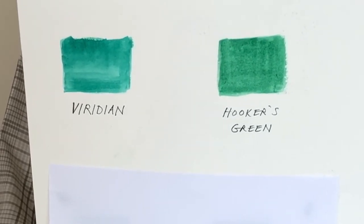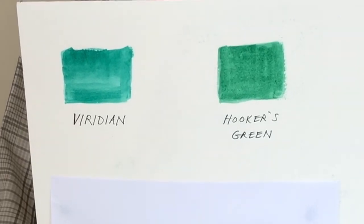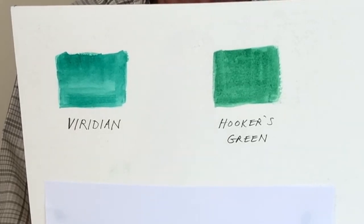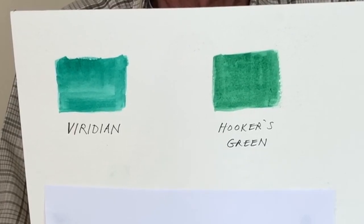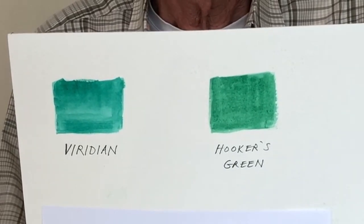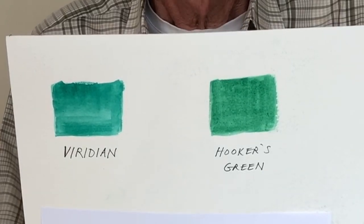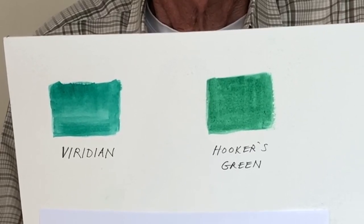Here we've got the first one, Viridian — a very strong, slightly bluey green. The other one is Hooker's Green, discovered by a man called Hooker. Neither of these, to me, have sufficient natural quality if we're talking about landscape; they're a little bit sharp and fierce. Viridian I might use for a green front door or a wine bottle, but for natural colours they're slightly strong and artificial greens.